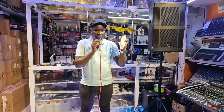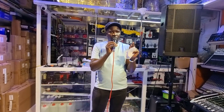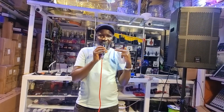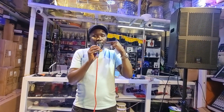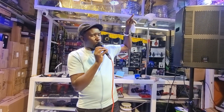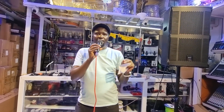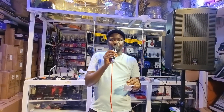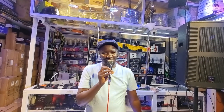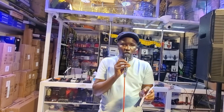So where does feedback come from? The first signal is supposed to flow from the microphone into the system to the speakers, feeding the audience. But if by any mistake the signal comes back again from the speaker into the microphone, when those two signals meet they cause a feedback — a very weird sound. I'm sure most of you have heard that screeching sound. That's what we call feedback.